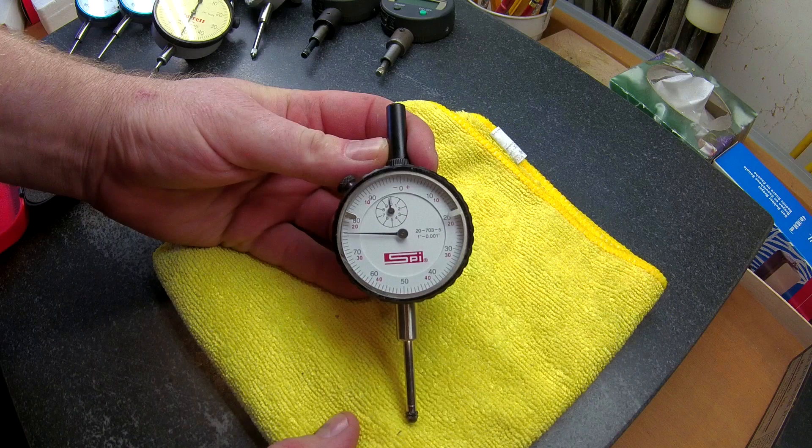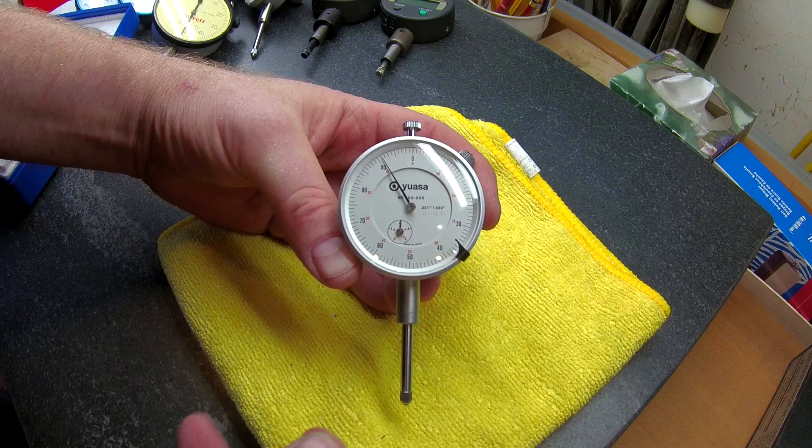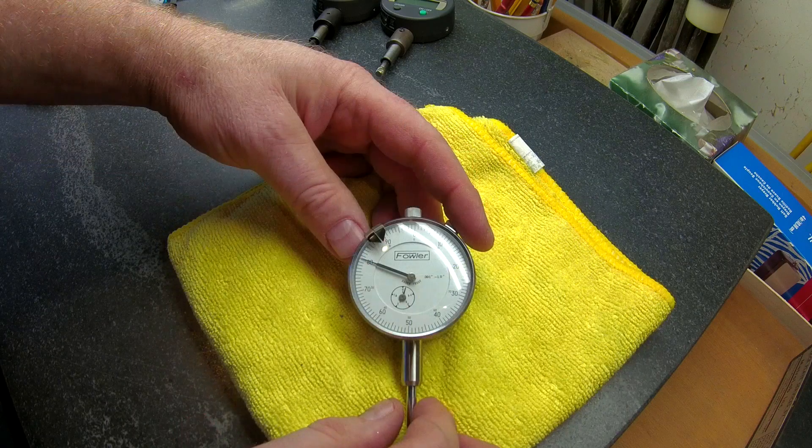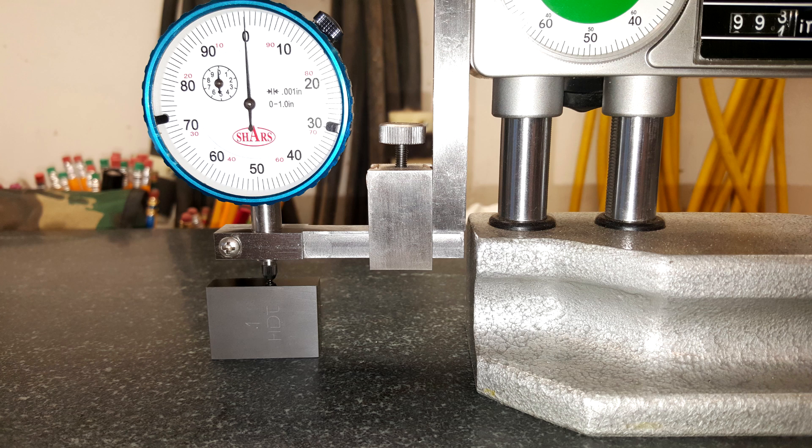Third: not all dial indicators I'm testing are new — only three of them are. Many are in mint condition but I have no idea how well they were cared for, as they came from eBay. It's important to remember I'm not trying to evaluate Mitutoyo, Fowler, or Starrett-style indicators — only Shars. The others are included just for your information and to satisfy my curiosity. Fourth: most tests involved only a single reading at a particular height, though I double- and triple-checked values that seemed off.